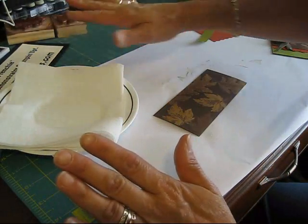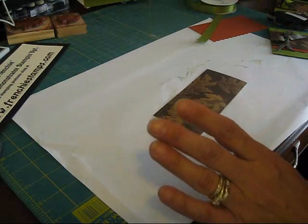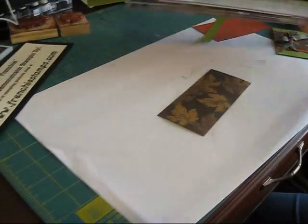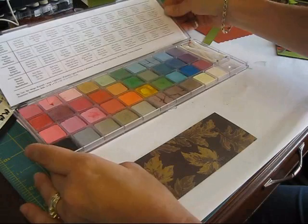Okay, this is done. If I were by a sink I would rinse that right away, but I am not by the sink — soon as I'm done with the video I will take care of that. So that's what you want to do: you want to really rinse your stamp very well.